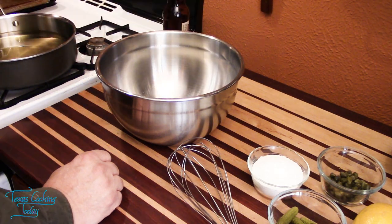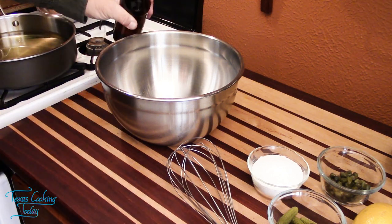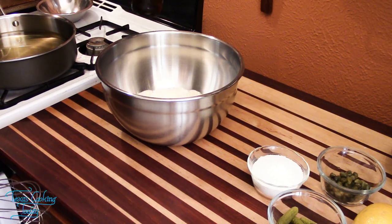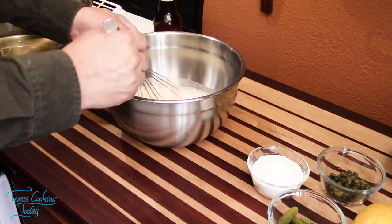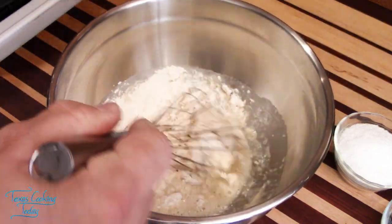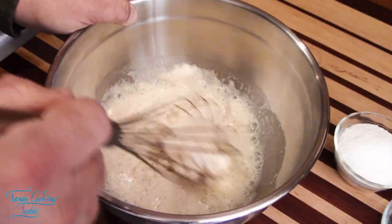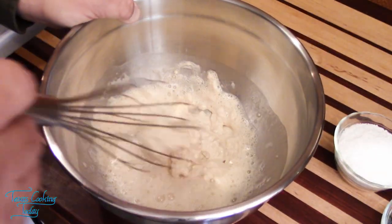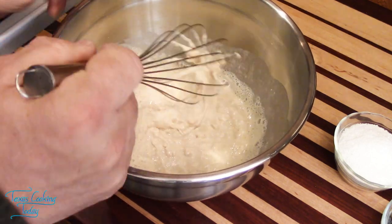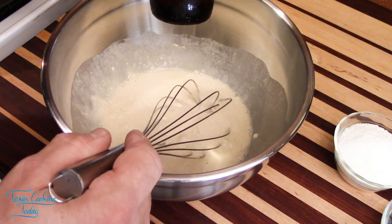Flour — and I have here an ale. It is important that you use an ale for this. Pour it in; I'm only going to pour in about half. Stir a little bit. See how it's getting kind of clumpy and stiff? Let's go ahead and get some more beer in there. Don't worry about the foaming. That flavor of the malt does get imparted in the batter after it's cooked — it's just incredible.